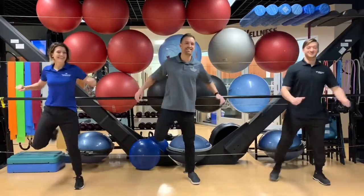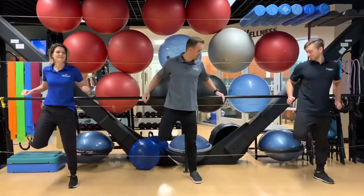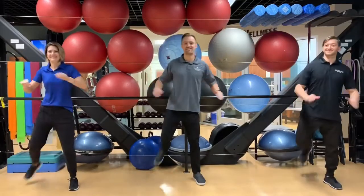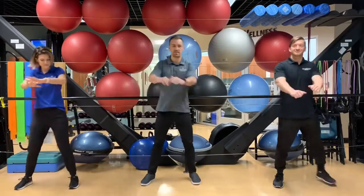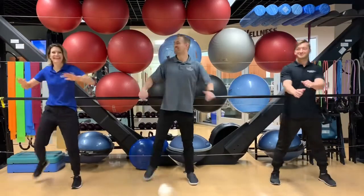Now we're going to throw in some butt kickers, waking up the quadriceps a little bit, bringing your heels to your behinds, trying not to hit anything behind you. As you squeeze those shoulder blades, working on a little bit of shoulder retraction, bringing the elbows back. You can tell that Camilla has the most coordination out of the three, which isn't surprising.